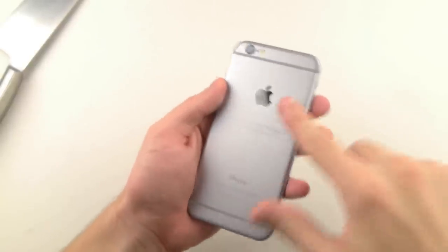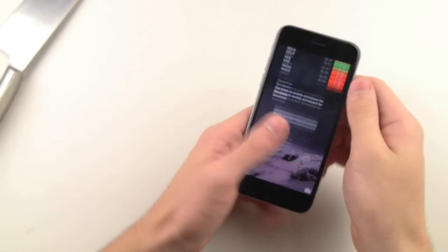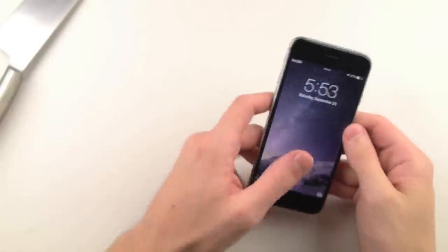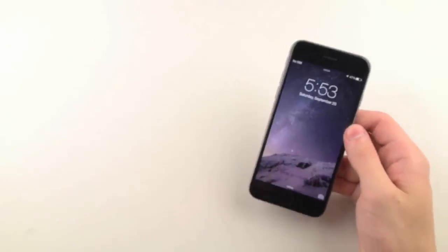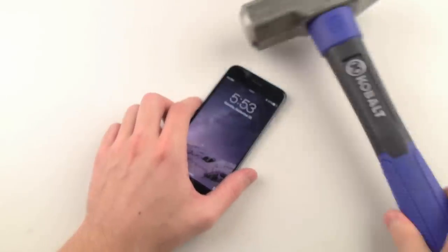Front screen is good and overall phone still works. Of course you have some issues on the back, some scuffing — it just looks like I've used the phone now. But that does not stop the phone from working, so we're gonna go straight into the final test, and that's this guy.